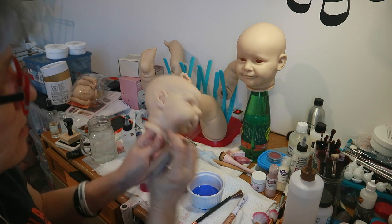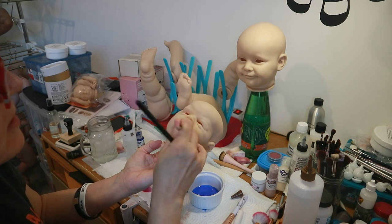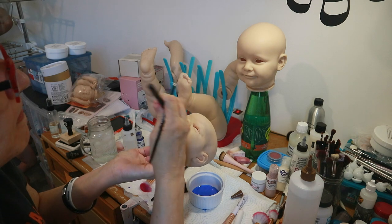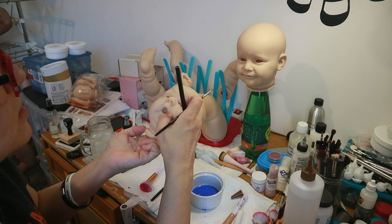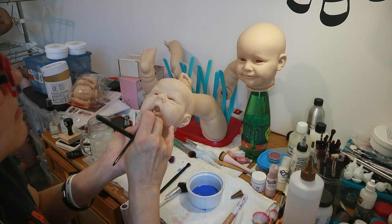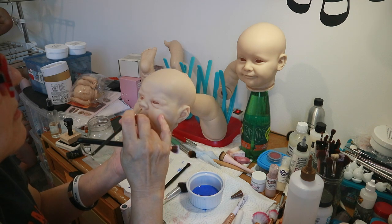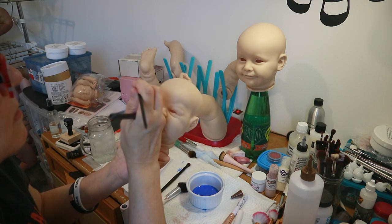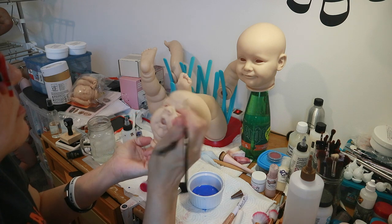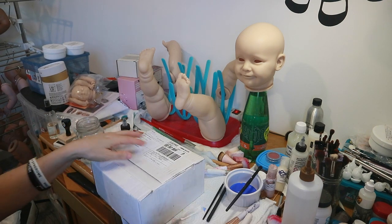Sorry — I have a bad habit of holding it out of the frame. I think you guys can see everything. I'm going to put some inside his mouth. I don't want to get too much on his lips though. I'm going to fill in these little creases.